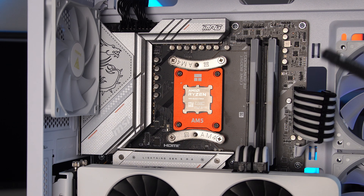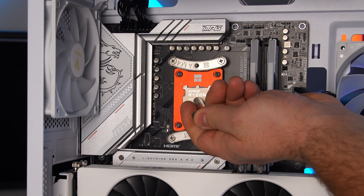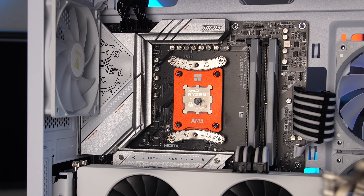Now let's get the thermal paste. All you really need is a pea-sized dot right in the center. You can also use a little spatula to spread it out — not a big deal. Once you tighten the cooler down, you'll be good to go.